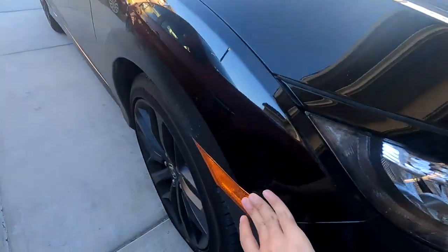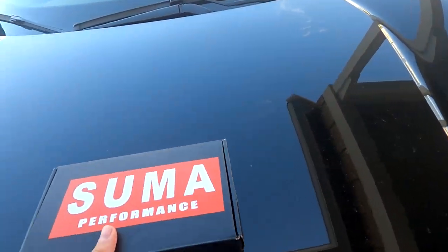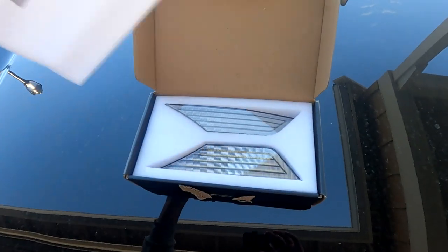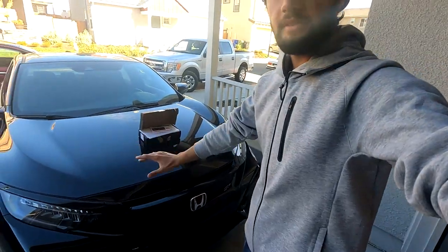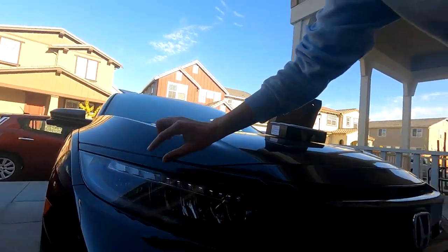What's up everyone. Today I'm going to be installing the Suma Performance side markers for my car. I got the clear white ones with the daytime running lights and the sequential turn signals. We're going to have to wire them up. There are videos out there on how to wire it up, but since this is a 2020 car it doesn't come with a separate bulb for the turn signal — it's all just one plug, and existing videos don't explain how to handle that.